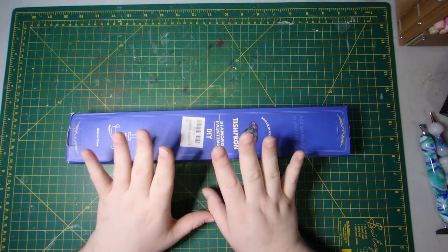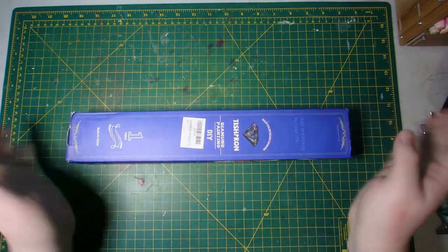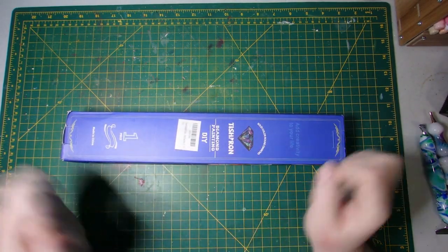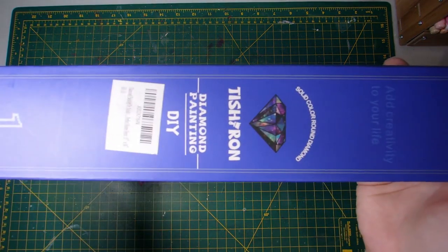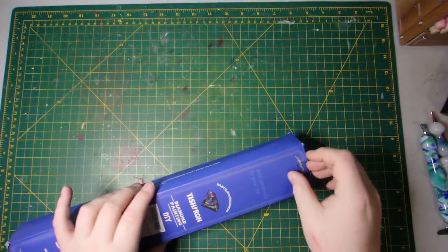I've decided to break away a little bit from the Diamond Art Club and I'm going to do an unboxing here of a kit that a friend got me that I had on my wish list from Amazon. She sent it to me a while back now but it's still available. It is a Tishiron kit.